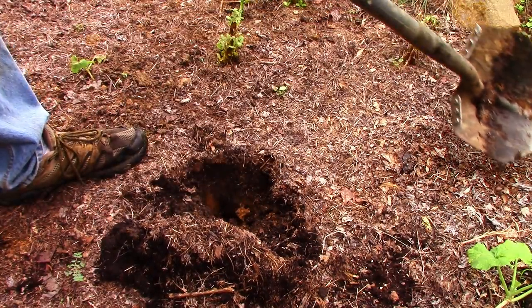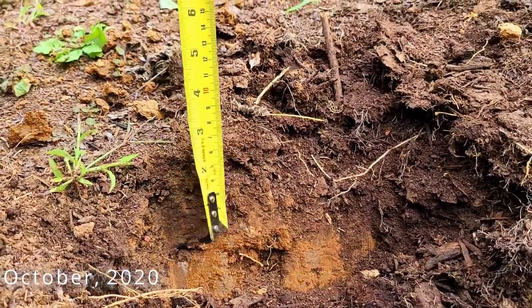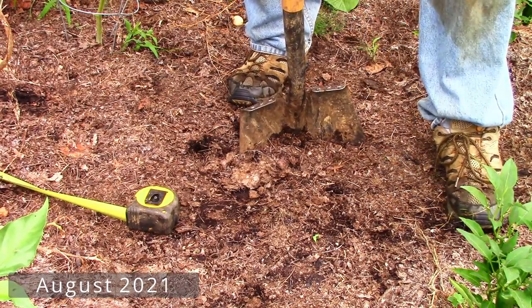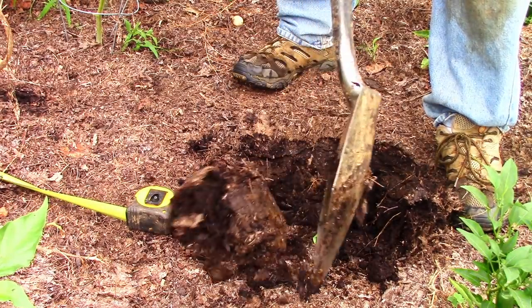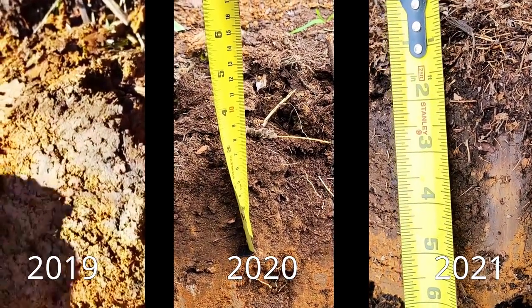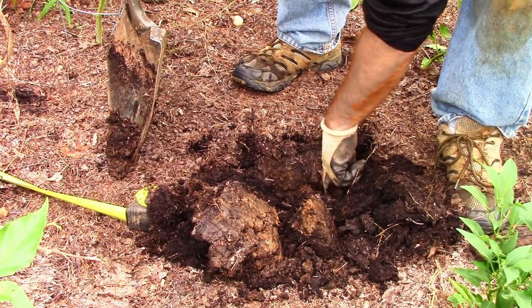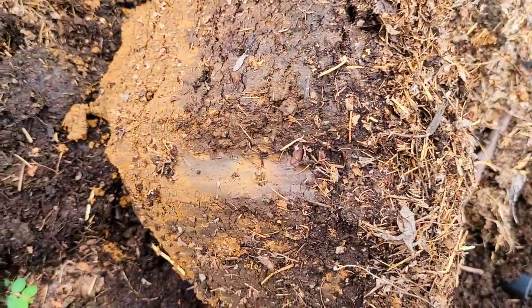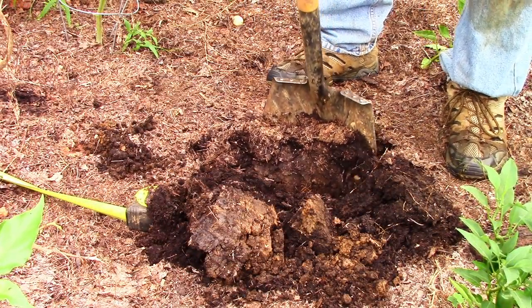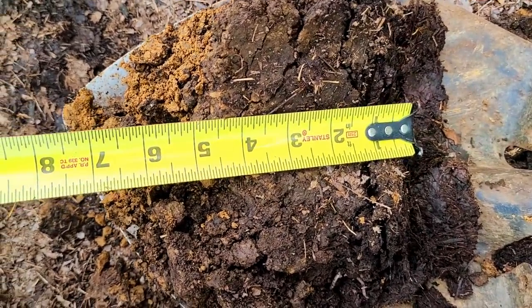When I pulled the shovel out to see how thick my black gold layer was, I was pleasantly surprised. Last year I showed a couple inches of beautiful composted leaves that had broken down in place. This year that layer has grown to a solid four inches, up to five inches thick in places. My soil has gone from over-compacted and hard to dig to a much lighter consistency where the spade easily slices through, and it's changed from a completely devoid-of-organic-matter orange soil a couple of years ago to having a four to five inch thick layer of fertile, black, and crumbly soil that grows plants to levels I had never before seen.